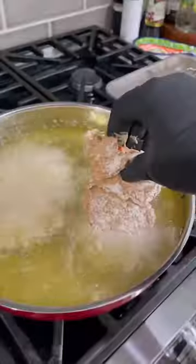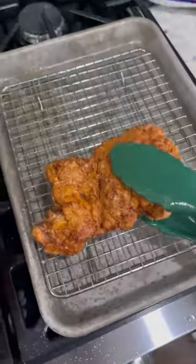Preheat your oil to about 375 degrees. Drop those in and about 10 to 12 minutes later, they should be golden brown and ready to go.